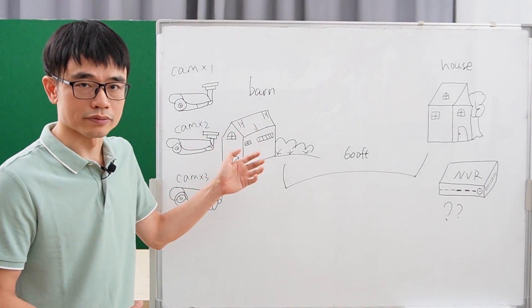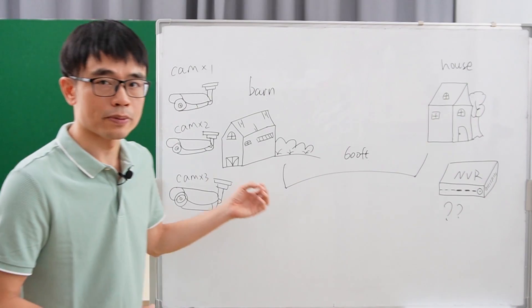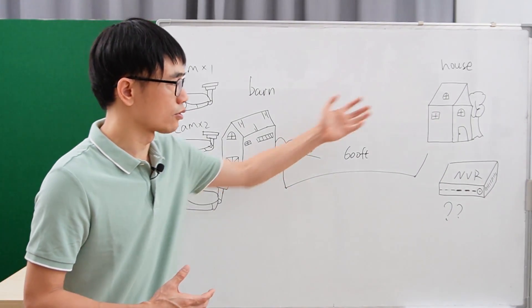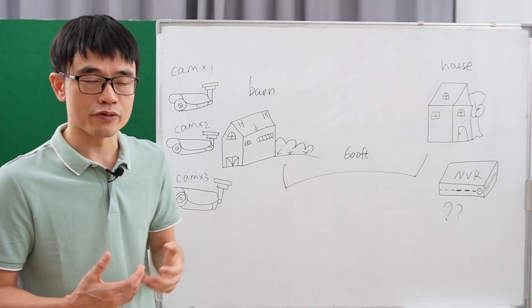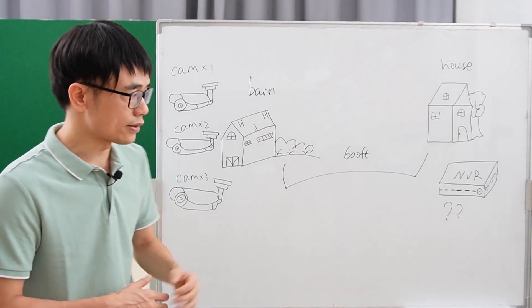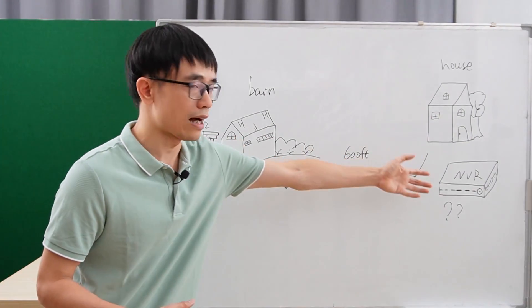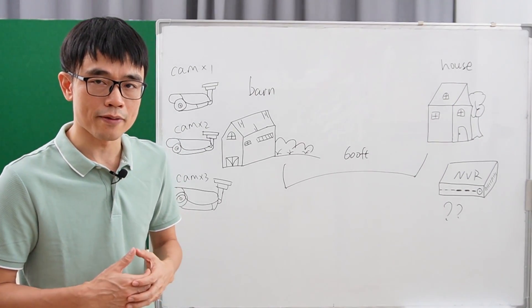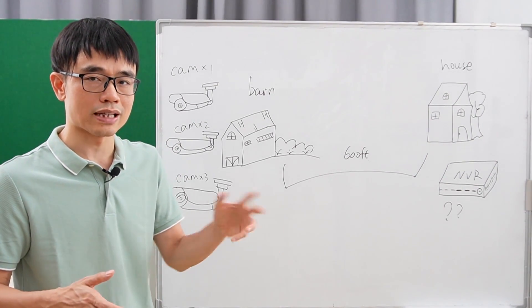There are three cameras installed in the barn, and the network video recorder was placed in the barn. But now the owner wants to move the network video recorder to the house, so he can watch the live video from the barn from these three cameras at the house. The problem is there are about 600 feet between the barn and the house. The TCP/IP network can only supply about 328 feet — after that, the signal will start dropping.